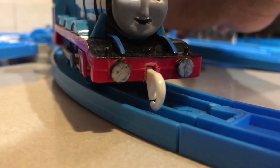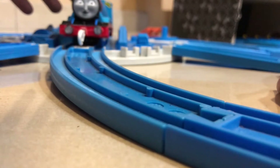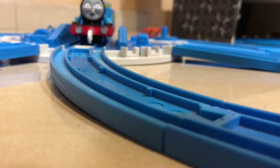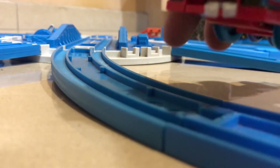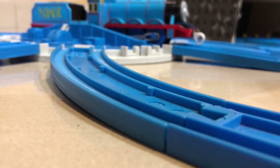Of course, this model doesn't even work. The reason why is because my old player garden is actually a broken one — he doesn't even work. As you can see, he doesn't have a switch and he has a Trackmaster evaluation coupling. So that means this model doesn't even work. And that's all about this custom.